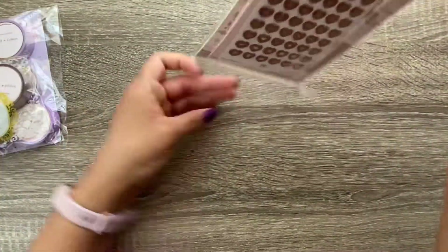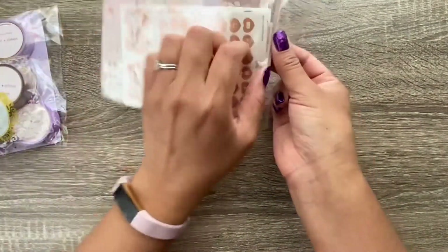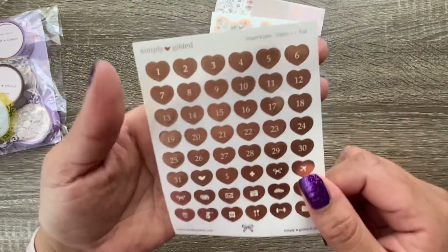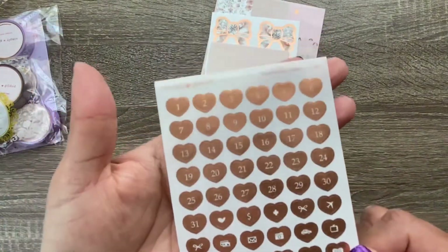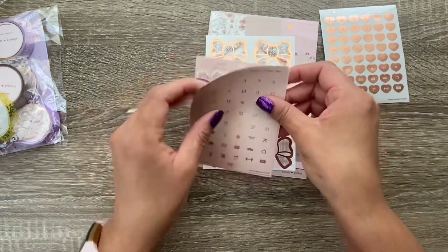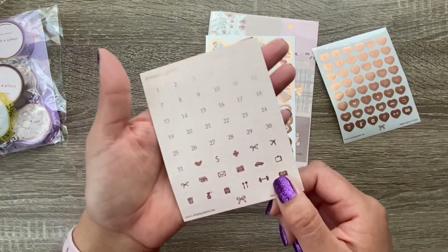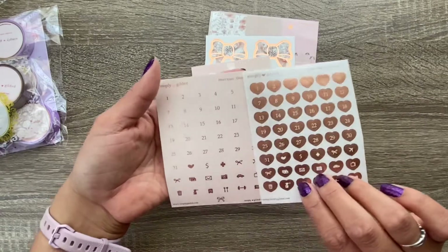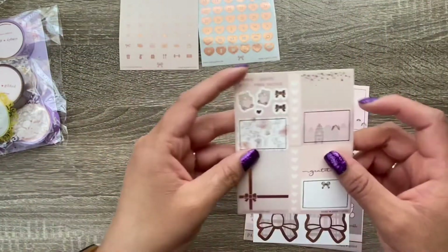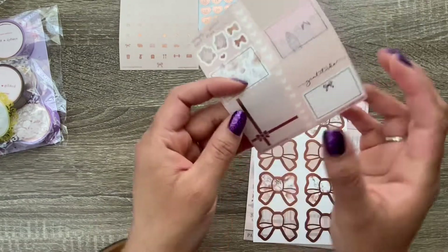Alright, let's see what was included. This just says thank you for your order and they've included the August stickers. So let's open these up. I'm being a little extra with my nails because I just did them — I'm not normally so careful. Okay, here we go — here are some date stickers. They're foiled, so cute, and they have some icons on here.